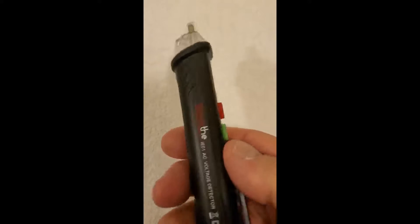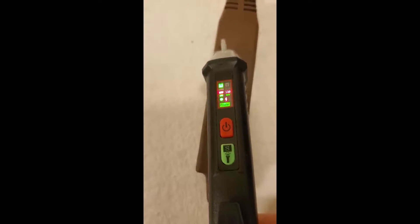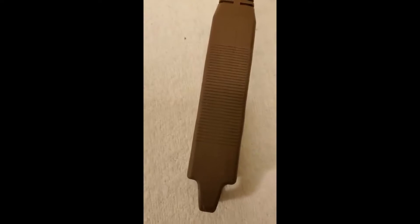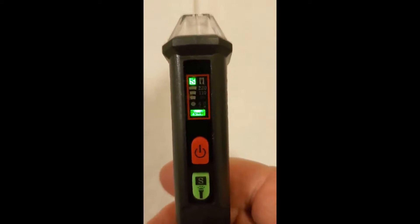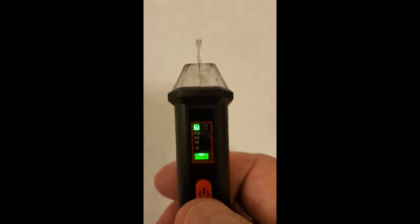Five stars — simple, effective, useful. What else would you want? There you go, 110 volts from the outside. If you're going to be around electricity doing anything, you need to get one of these. Five stars, go get one.